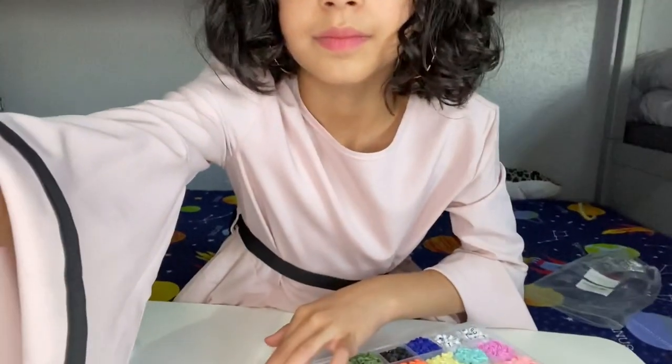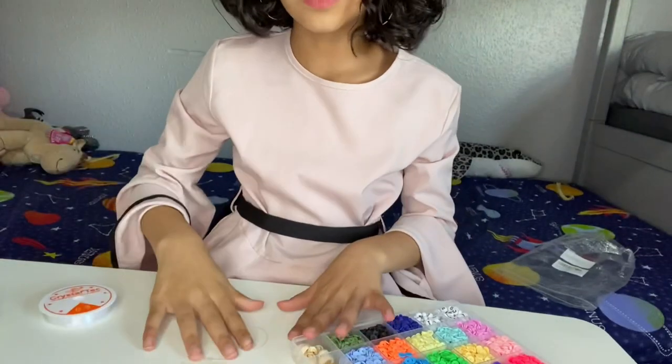I'm so excited to make it. I've been waiting for these for a couple of days now. Tape it onto the table. Let's see how this goes. This is pretty hard.